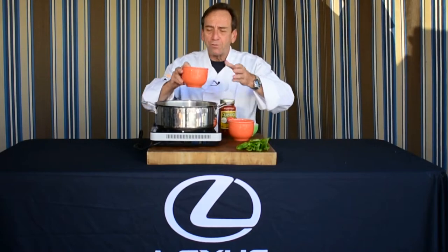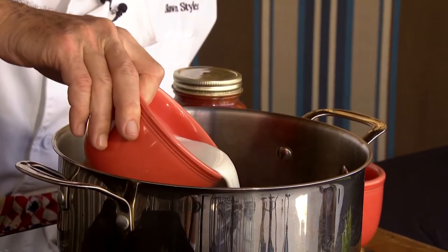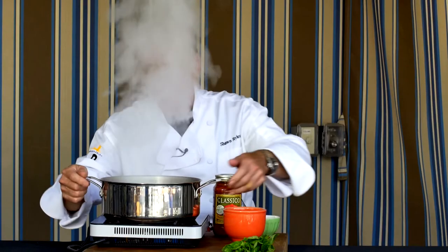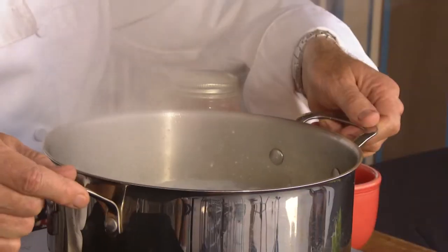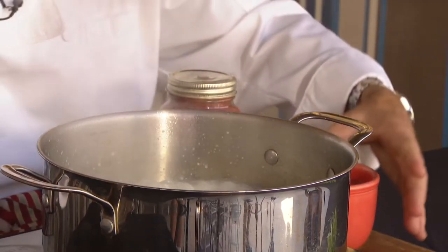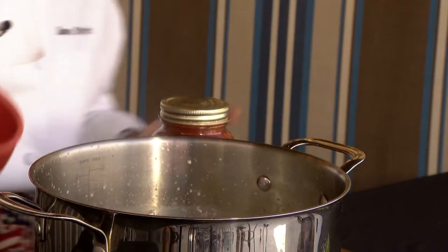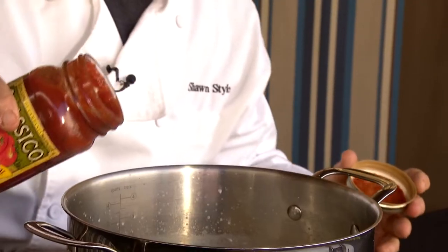We'll get things started off with the cream — about 10 to 12 ounces. We'll put it in a nice hot pot and get it going. We're going to let it boil for just a little bit, which it's doing perfectly. Then we're going to add a little bit of chicken broth and let that all come to a boil again, and at the same time add just about the same amount of spaghetti sauce.